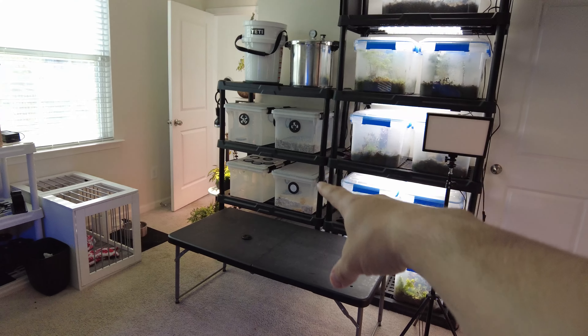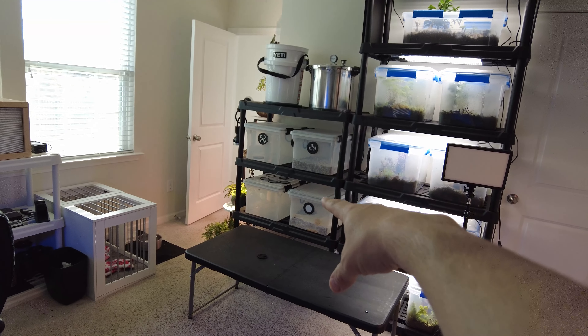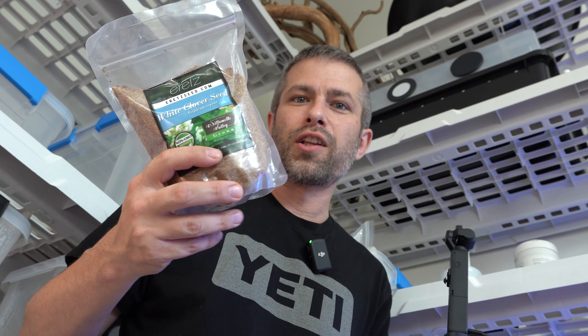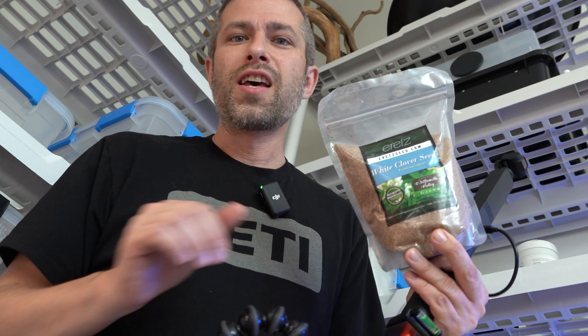It takes the already pre-existing micro ecosystem — or a little micro bubble as I like to call it — like a mono tub, and it creates this cool symbiotic relationship. Plus it's gonna make the tub look really cool, and I love white clovers. So I'm pretty excited to try this alongside our button mushroom project.